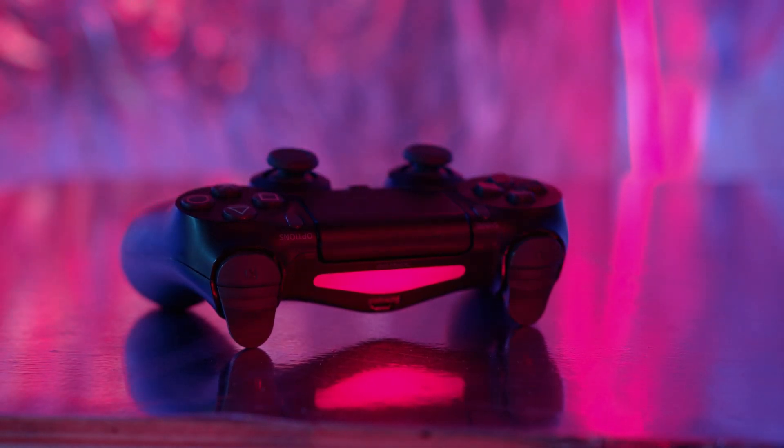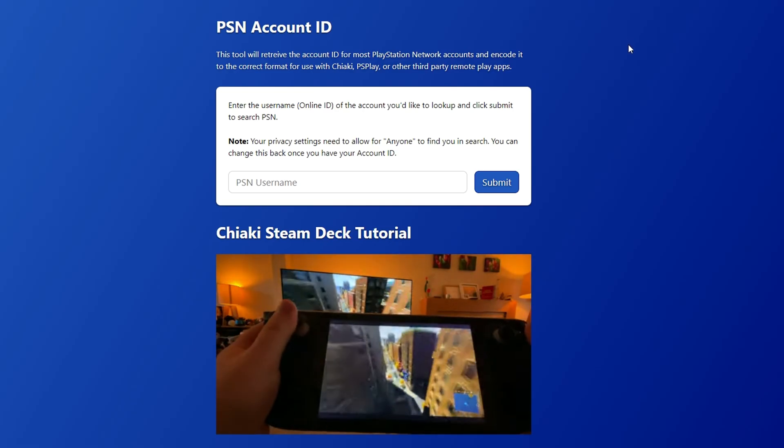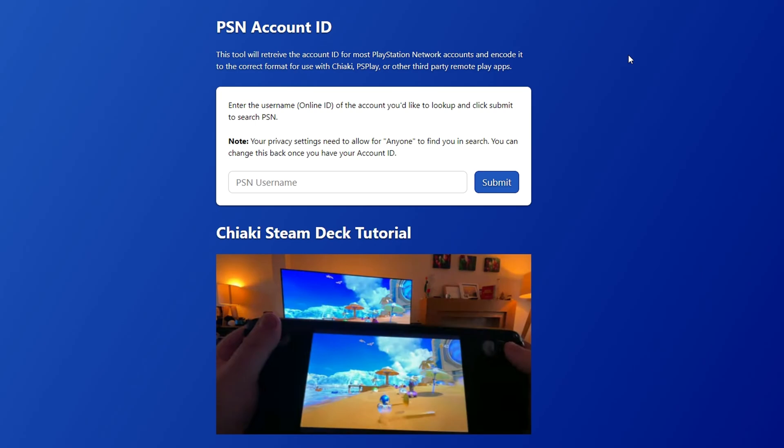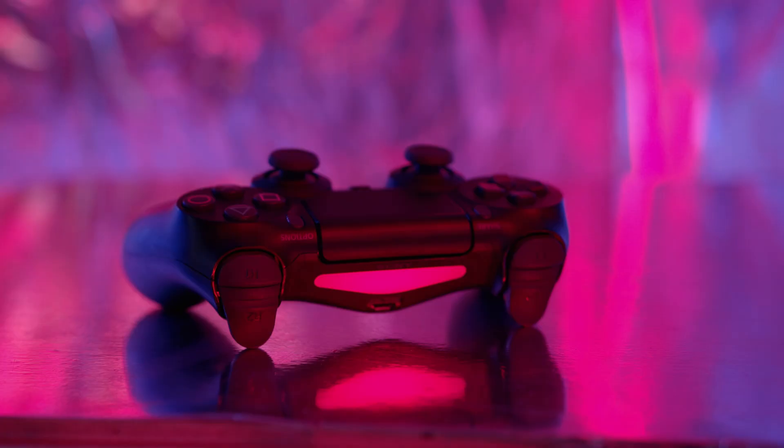You need to register a free PlayStation Network account, which you probably have done already if you have a PS5, and then extract your PSN ID with an online tool. This ID is a random bunch of characters and not your username.